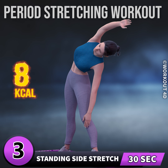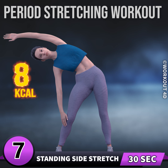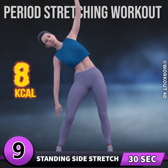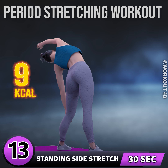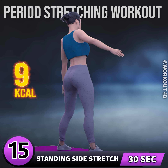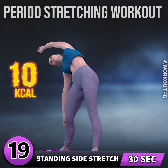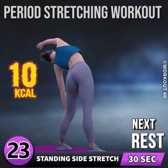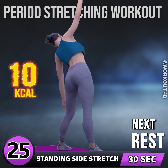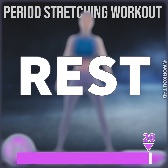Two, three, four, five, six, seven, eight, nine, 10, 11, 12, 13, 14, 15, 16, 17, 18, 19, 20, 21, 22, 23, 24, 25, 26, 27, 28, 29, 30. Rest time.